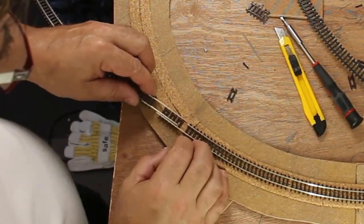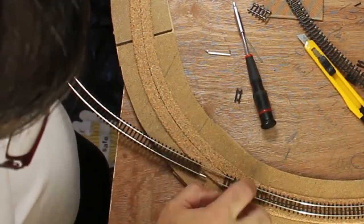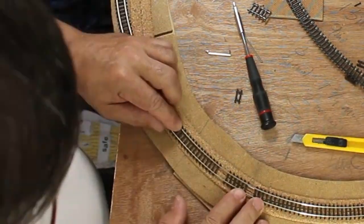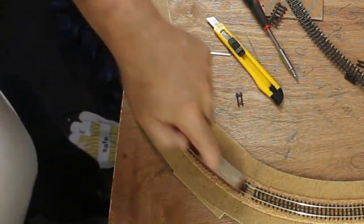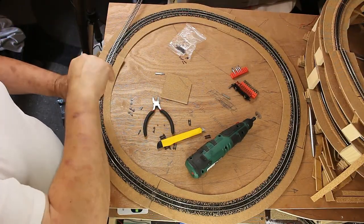Welcome back to my channel. This is the 24th vlog in the series of the build of my model and scale train track. If you want to follow me in the whole process of building this table, please consider subscribing to my channel and hit the bell icon to get notified for further videos.